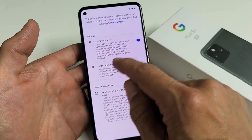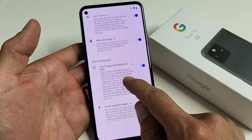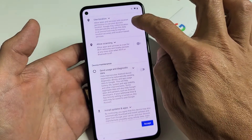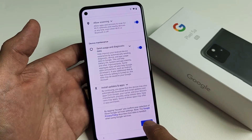Google services: use location, allow scanning, send usage and diagnostic data. These are all optional. You can have these checked or unchecked — it doesn't matter. For me, I'm fine with all of them. I'm going to tap on Accept.